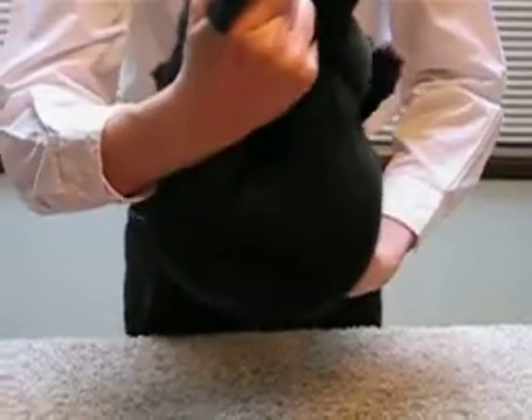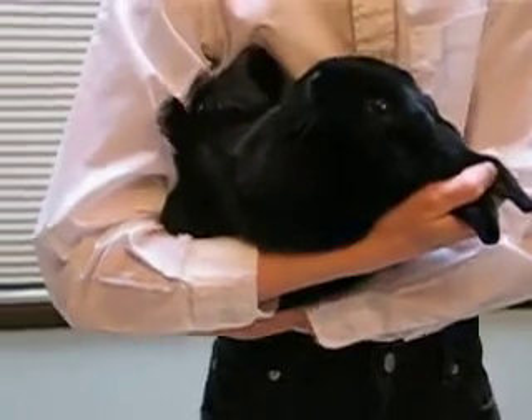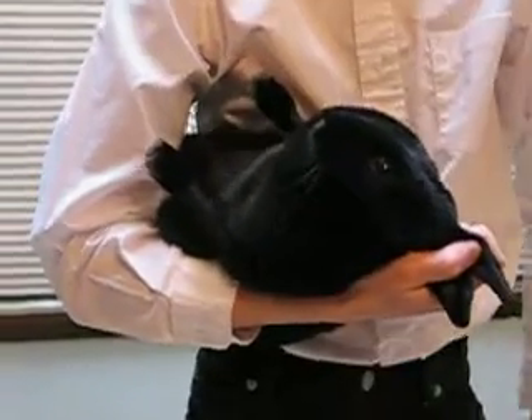Next, rotate the rabbit around slowly and as smooth as possible, and tuck it up into your armpit, so that the rabbit is sandwiched between your elbow and your side.